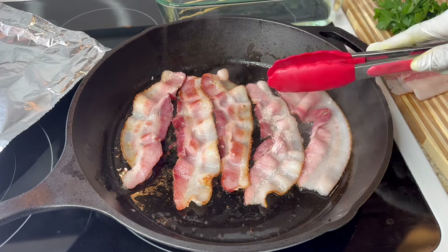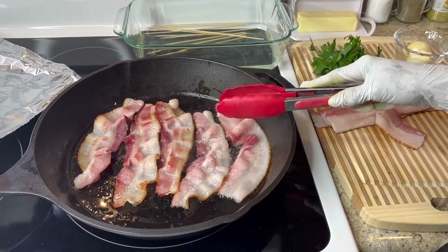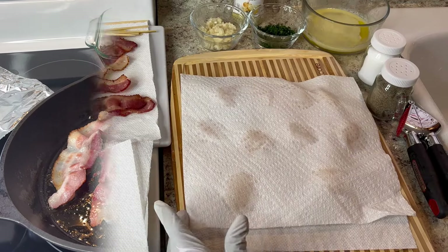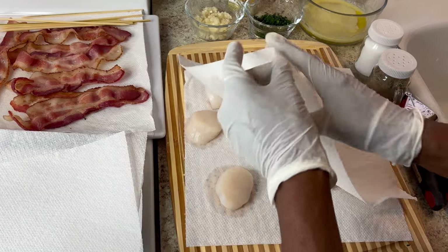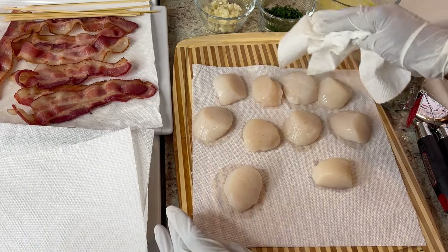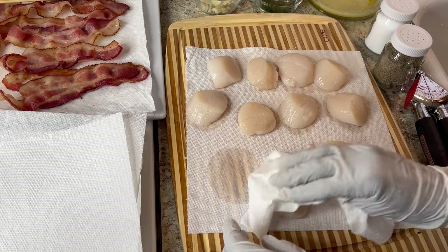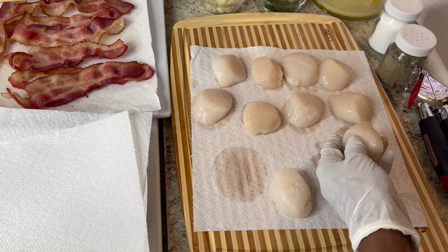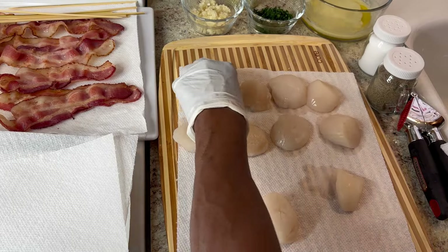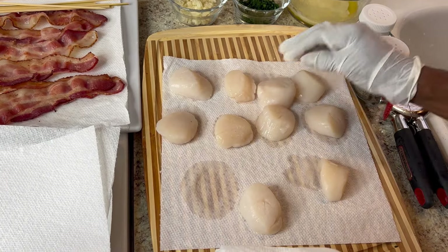I'm going to cook all the remaining bacon — I have ten scallops so I have ten pieces of bacon total. The next step is to pat dry your scallops. Make sure they're dry because being wet will slow up the process in the oven. Mine have already been draining in the colander, so I'm going to pat them dry — turn each one over and just pat dry.